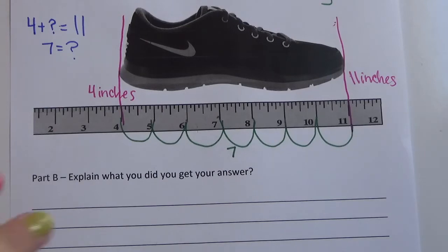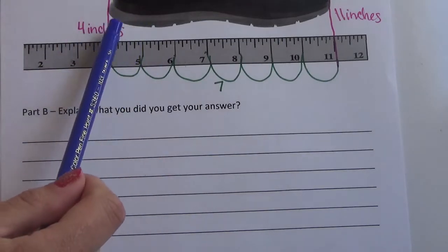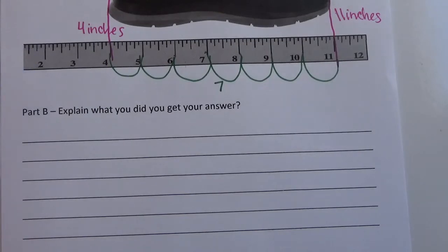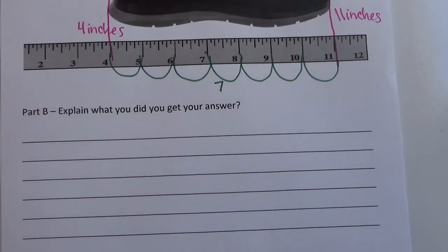Now I'm sure your explanations had different things. The reason I asked for your explanation was so that many of you could realize that this sneaker was not starting at the zero inch mark on the ruler. As mathematicians, we know that whenever we measure, we need to start at zero. But for this problem and the problems we're going to practice today, the objects you measure in inches will not start at zero. So you need to use one of these two strategies to figure out how long an object is.